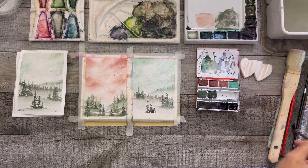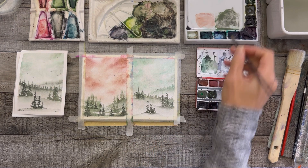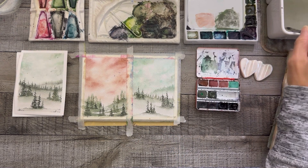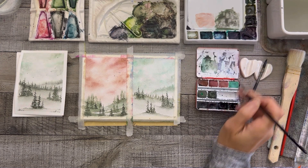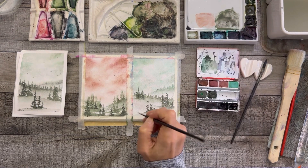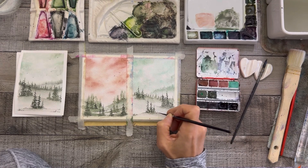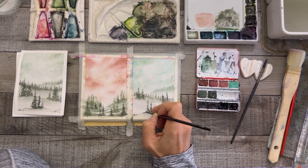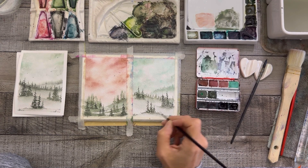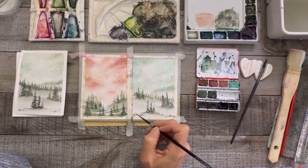Trees aren't perfect. I'm using water to help make a little mound of ground here, spreading it all the way out. Then while it's still wet, I'm taking a little darker color and adding some little sprigs of dark in each corner, a few up by the trees, and a few on this side.